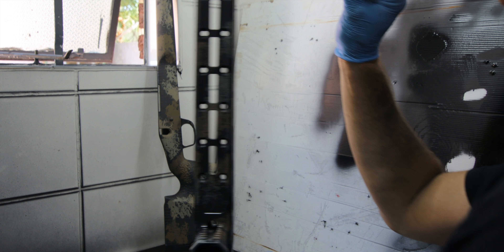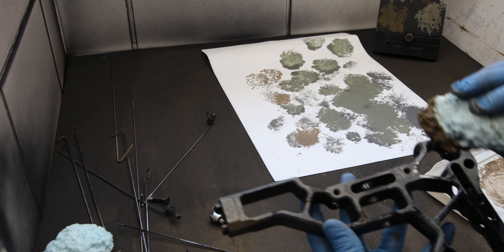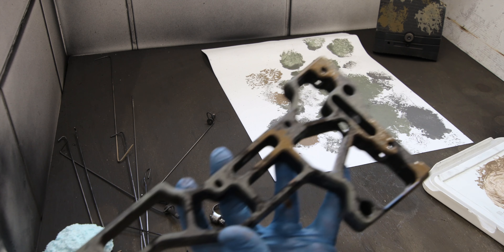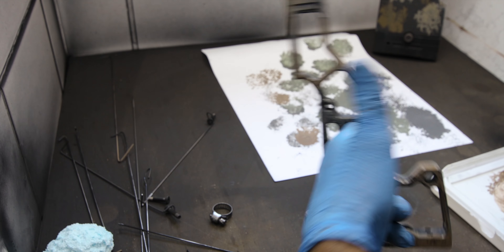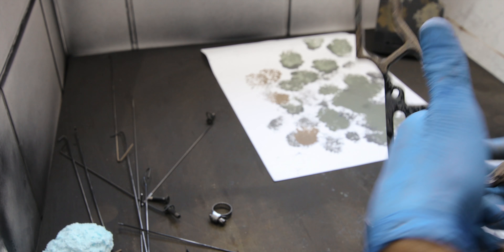We're going to be using this Cerakote Elite Blackout as our base coat. Then I'm thinking maybe a combination of concrete gray and other colors. By the way, Cerakote is short for ceramic coating, and if you look at these bottles you can see it's like a solid block on top. So when you're thinking about using Cerakote, you better be ready to do some shake and baking — literally shake and bake. I'm probably going to spend the better part of 10 minutes shaking these four bottles.